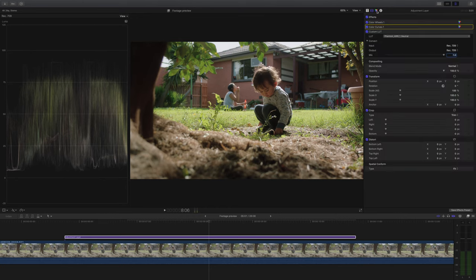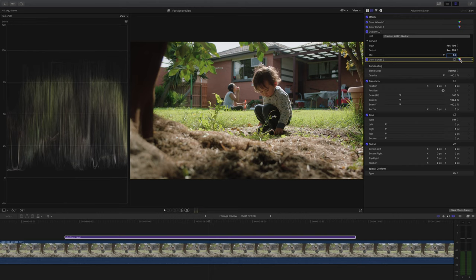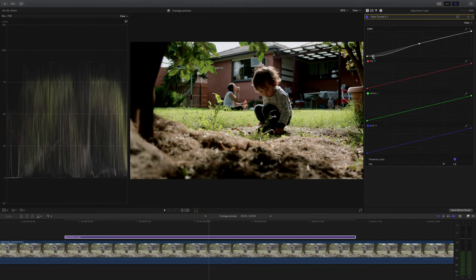Now I'll show you what happens when you add Color Curves after your lookup table — you're affecting the final output of your video, so this makes a big difference. Effectively I'm doing the same things as before: looking at the waveform and the footage, but what I want to achieve here is to maximize that dynamic range — shadows reaching almost the bottom and highlights reaching almost the top of the waveform.